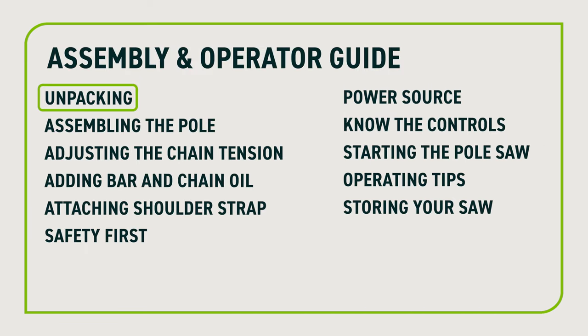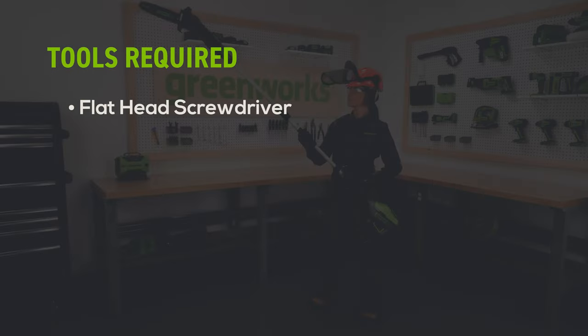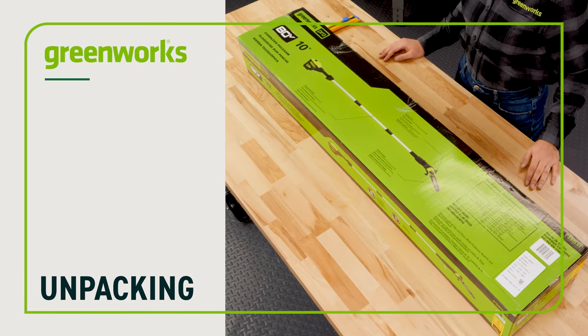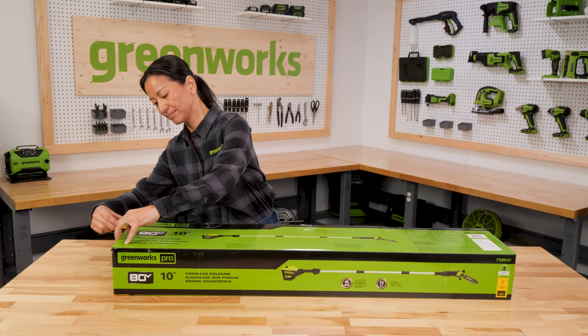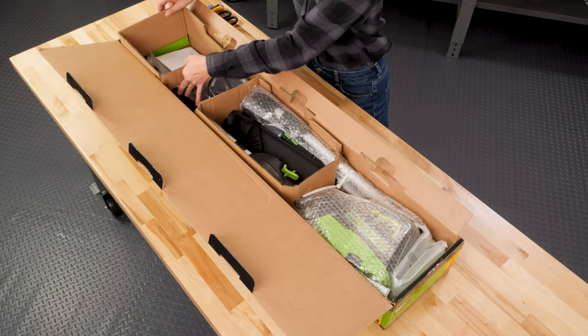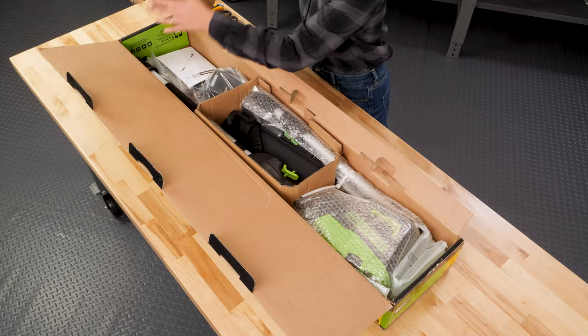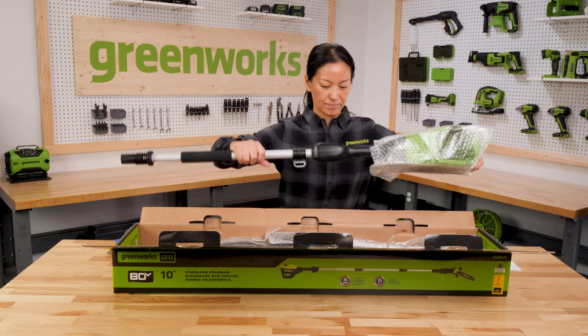Let's get started. You will need a flathead screwdriver. Cut the tape and open the box, remove the packing material, and carefully lift the pole saw components out of the box.